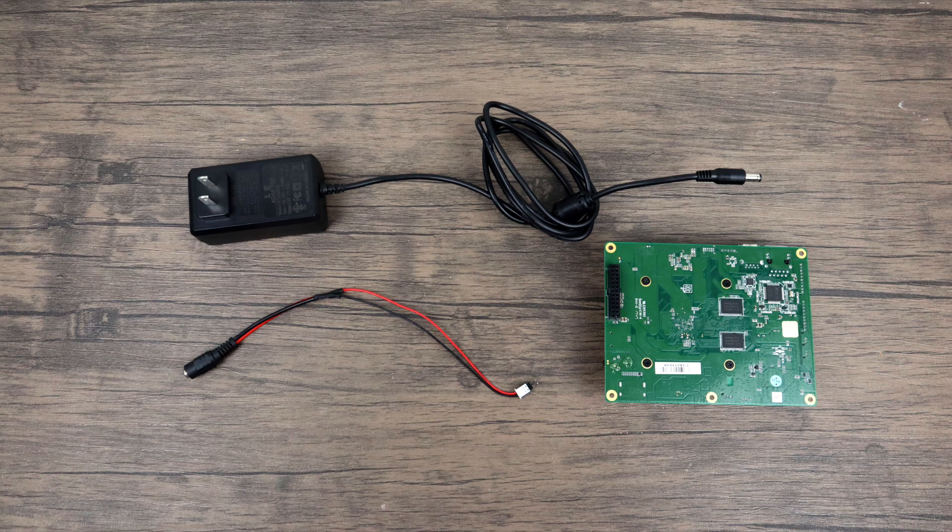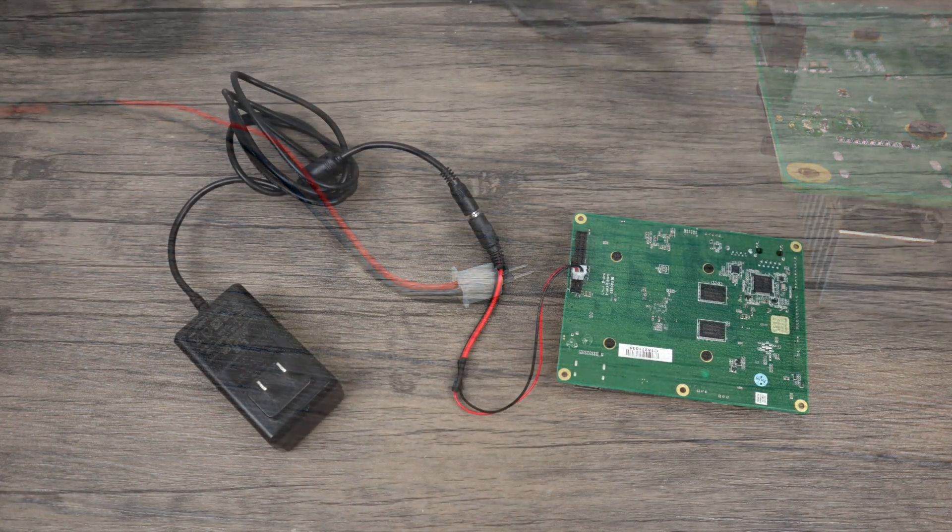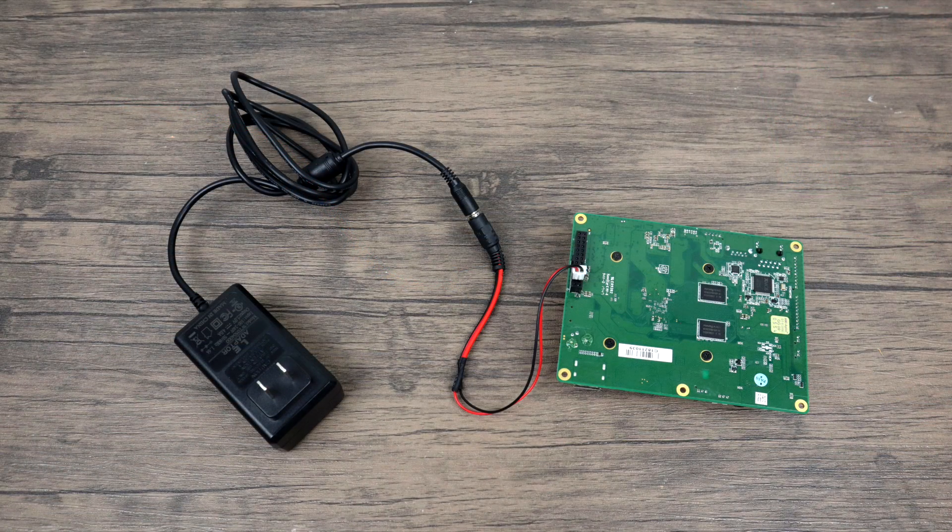Before we get into this I do want to mention power delivery because that's a big question that comes up. You can use the GPIO pins to power this unit. They recommend 5 volt 4 amps, so I created this little tiny adapter here with two GPIO connectors on it and I can plug it right into the header and power the board. For a few extra bucks you can buy their GPIO power adapter — it'll plug right into the GPIO pins on the Atomic Pi and then you'll have a 2.5 millimeter barrel jack where you can plug in your power. I am planning on soldering a barrel jack to the upper side of the GPIO pin so I don't have to use this adapter, but for now this will work for testing.